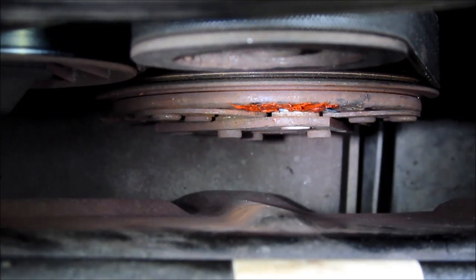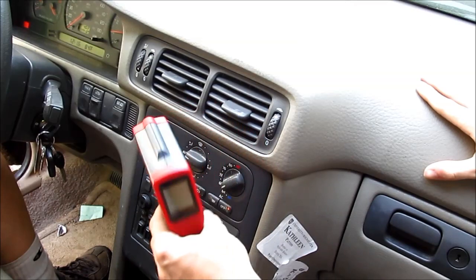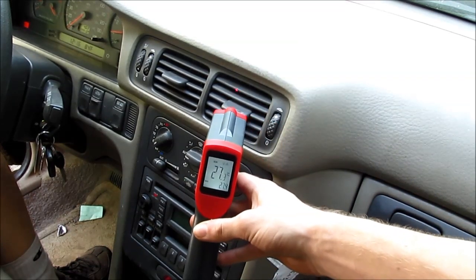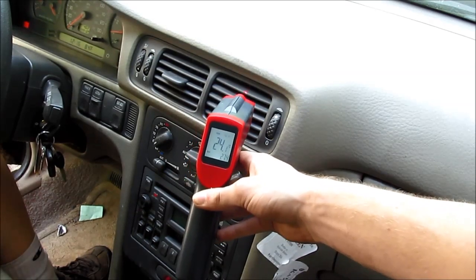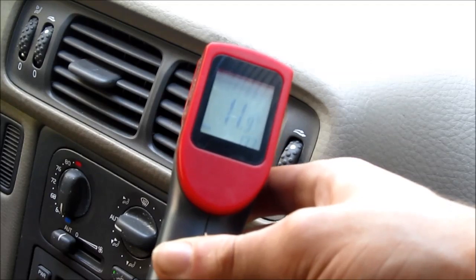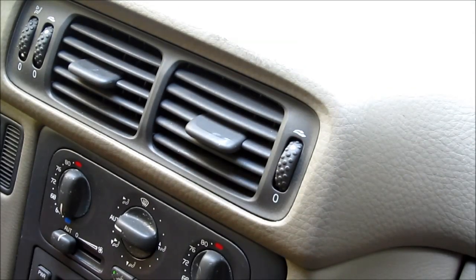Now let's give it a bit of a test. It's about 29 Celsius out and getting humid, so it's a good time for a quick test. We won't know for sure if the fix worked until we drive it for an extended period on a hot day with the engine fully warmed up. But here's a look at the air vents with the AC off — and now we're turning the aircon on. It's already falling. I'd say that's working pretty well now; it's not cutting out on us so far, and it's pulling down the temperature inside the car. I'd say that's fixed.